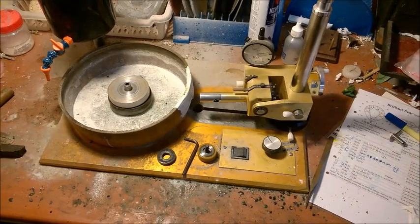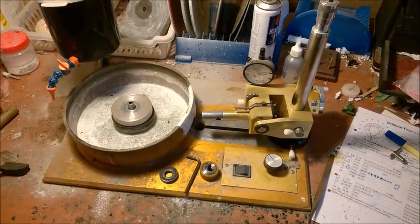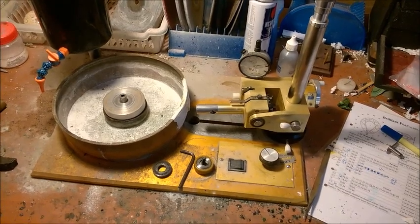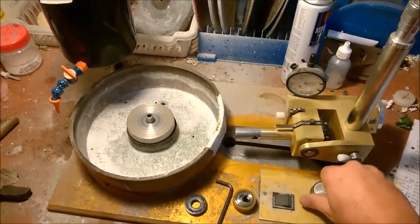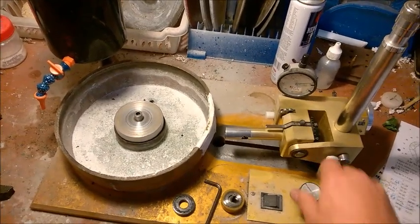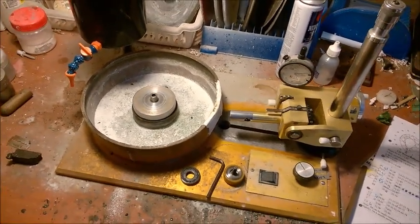Of course you need a faceting machine, like this one. This is a Facetron. It's a bit old, but still kicking. You can hear it's still old — it's not silent as it was at the beginning. It probably has 17 years on it, that's why.